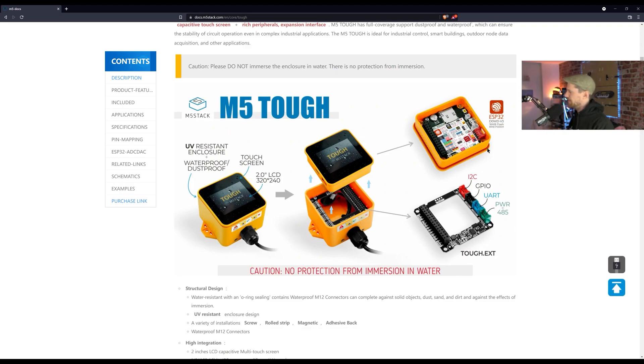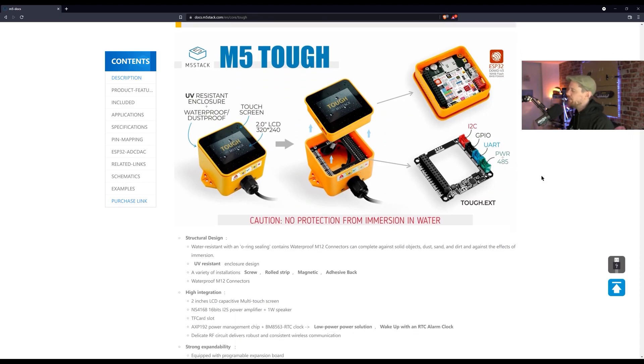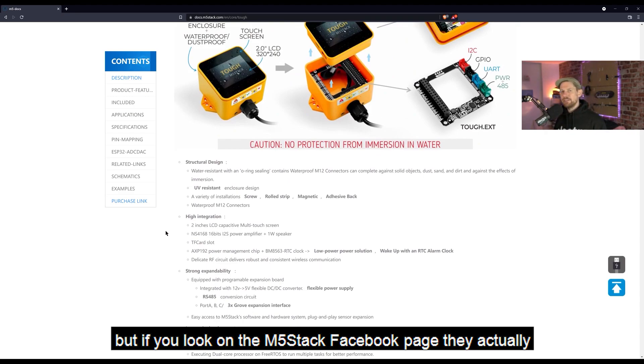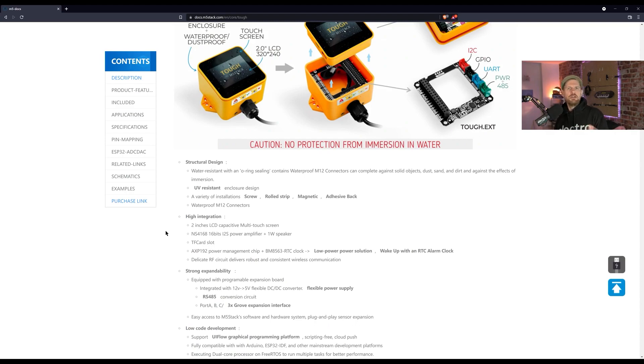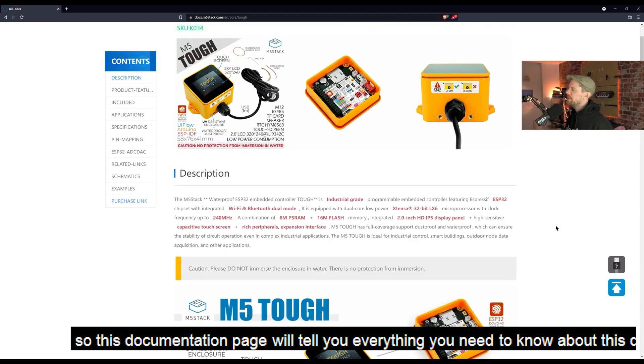The extension board inside is for extending things — you can plug in a bunch of different connections: I2C, GPIO, UART, power, and RS-485 serial as well. Interestingly, it does say there's no protection from immersion in water, but if you look on the M5Stack Facebook page they actually tested it fully immersed in water and it seemed to be fine. The point is, this is designed for rugged environments, and this documentation page will tell you everything you need to know about the device.